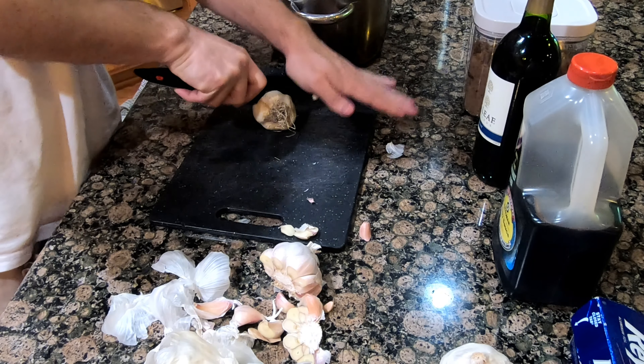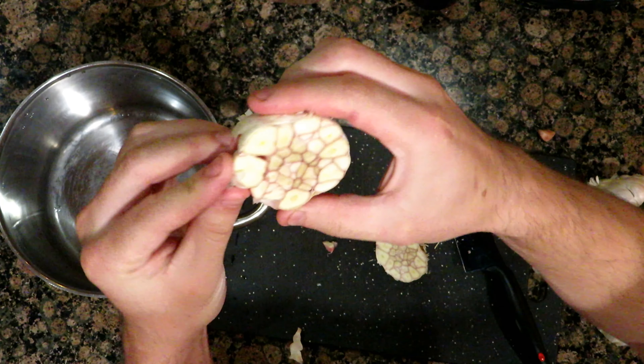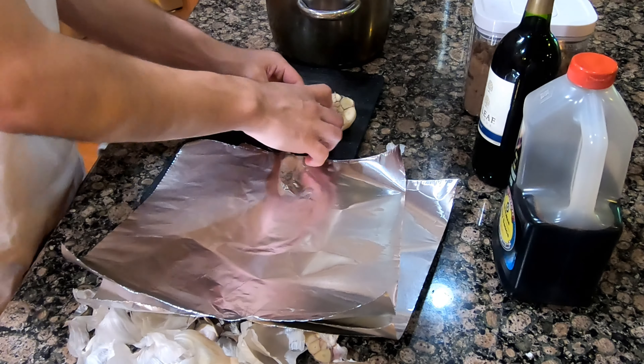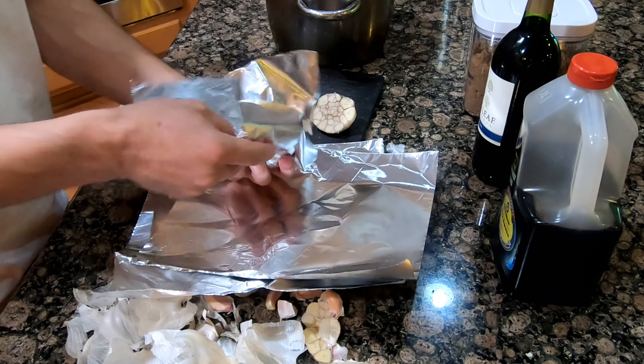I'm trying something a little different. I wanted to try to roast these garlic bulbs in the air fryer and see how they come out. When you roast the entire garlic bulb, you should be able to just squeeze the garlic out, and I'm hoping it'll make this entire process a little bit easier.